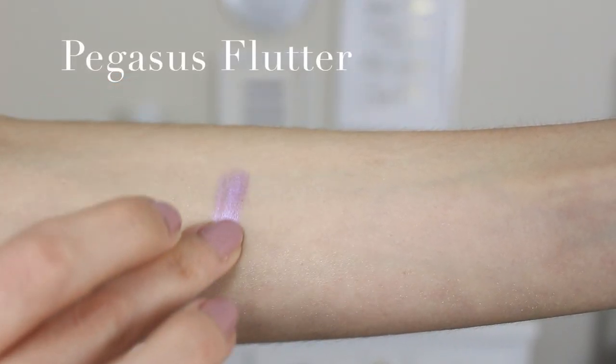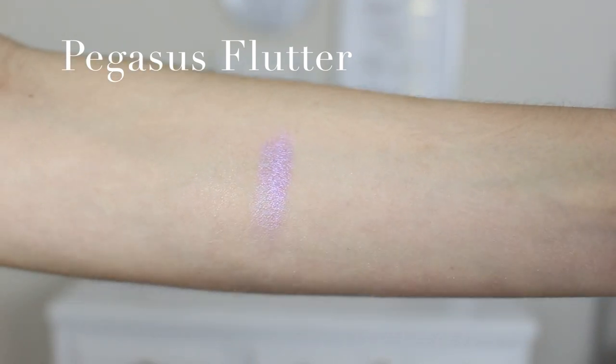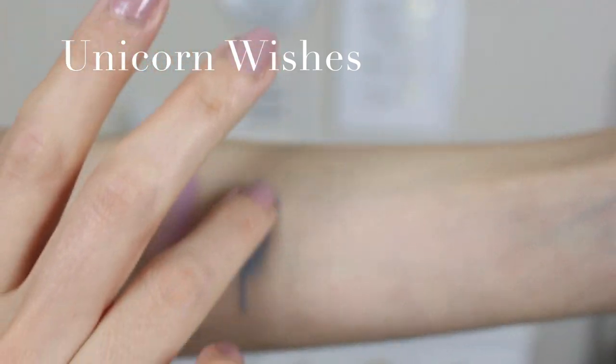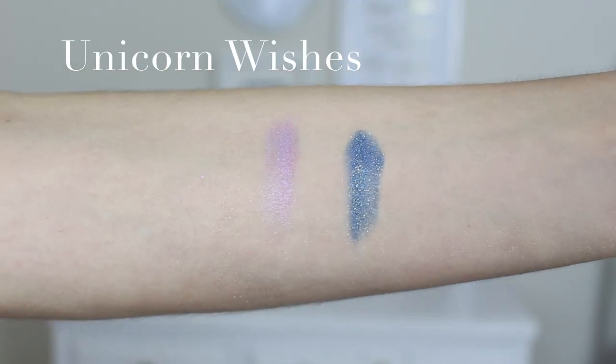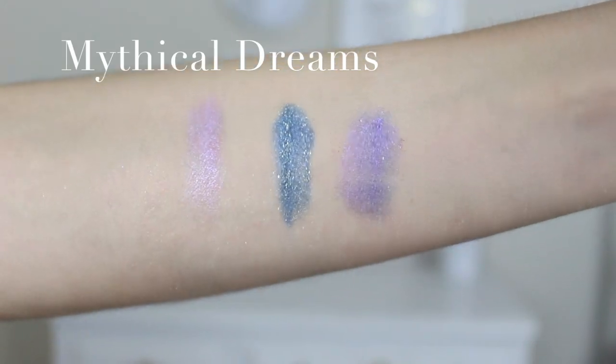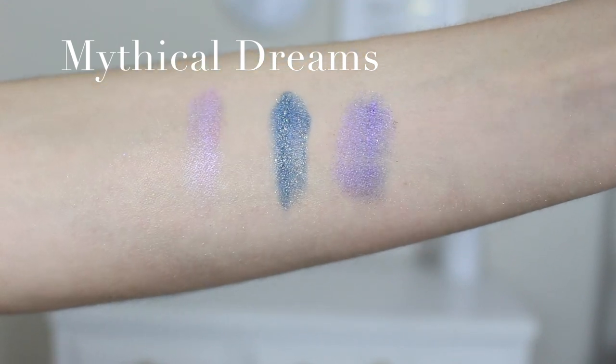I'm so excited about these loose pigments. The first shade is Pegasus flutter — a soft, gorgeous lavender. Next is unicorn wishes — a gorgeous blue with gold shimmer running through it. And then mythical dreams, my favorite, which is an iridescent purple with blue running through it. I'm going to use mythical dreams on the lid. I love the packaging — there's a little sifter so when you open it, product doesn't go everywhere. You just open the sifter, pop some into the lid, and use only what you need.